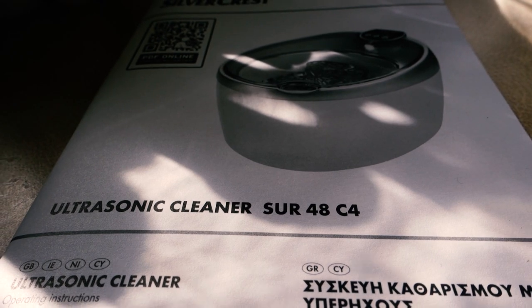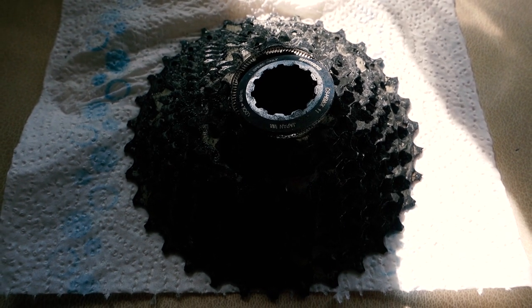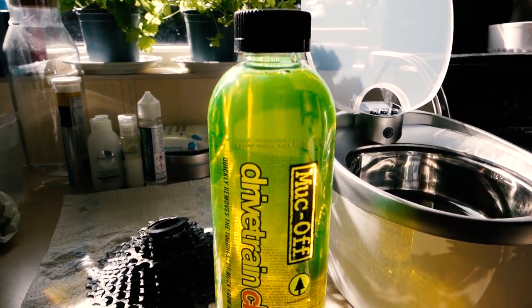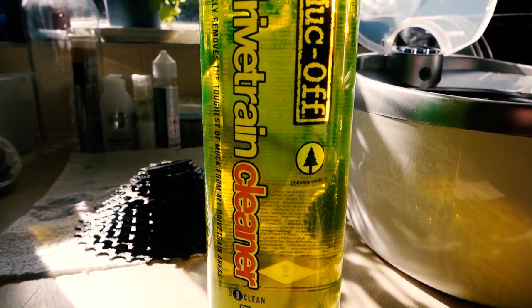I'm not the best person at keeping their bike components clean — I use mostly warm water out the hot tap and a bit of bike degreaser. One of the issues with this £19.99 Lidl cleaner is that it's pretty small.